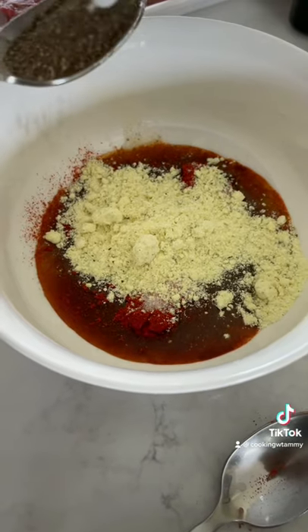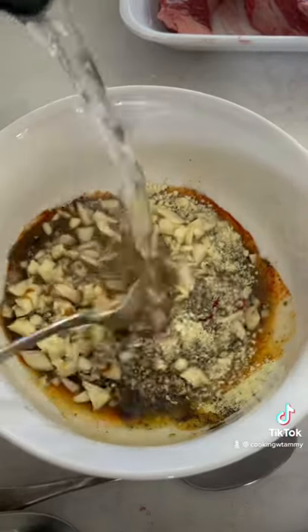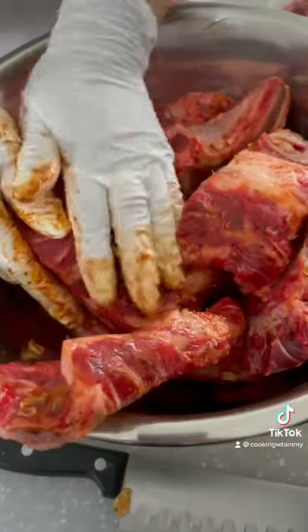1 teaspoon of pepper, 4 cloves of garlic chopped. Add a little bit of boiling water, pour the marinade, and let's massage the marinade into the meat.